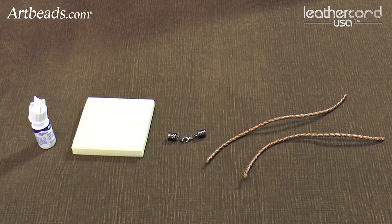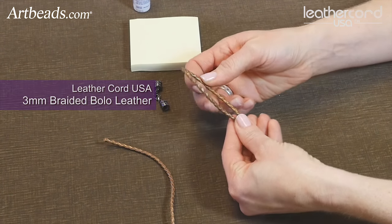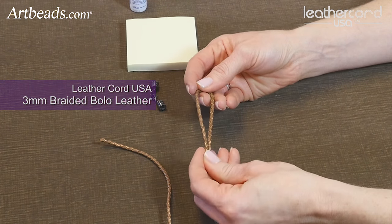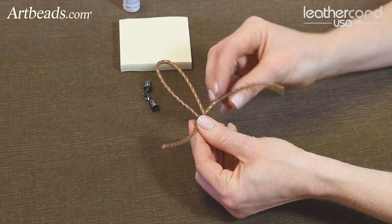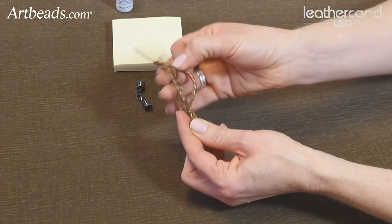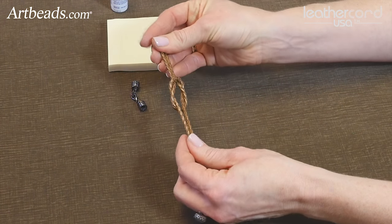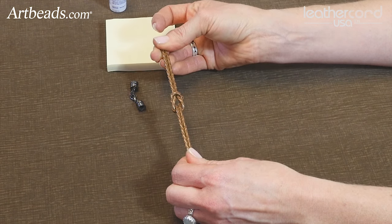So here's how you make a love knot bracelet using bolo cord from Leather Cord USA. You need two pieces of leather — this is a bronze colored metallic. You fold one piece into a loop, then you're going to take the other piece and fold it around and place the ends through that loop, and this is how you make the love knot. You have your two pieces and you pull it tight so that your knot is in the center.